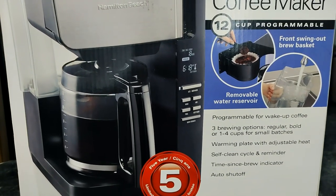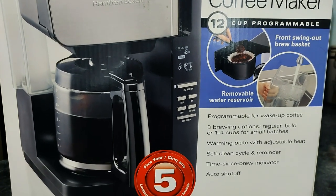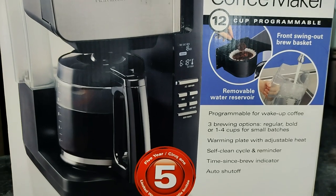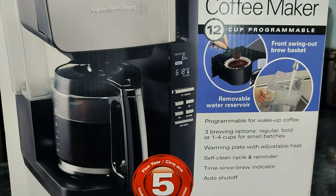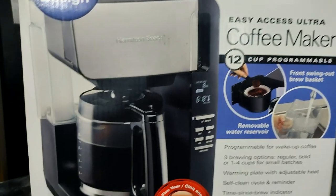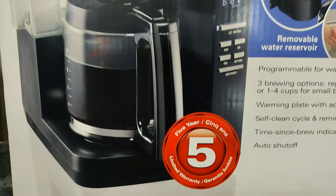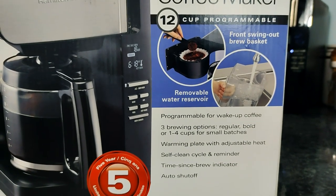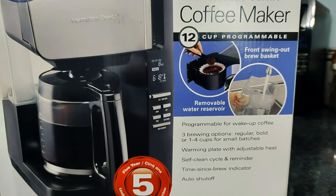Programmable for wake-up coffee, three brewing options: regular, bold, or one-to-four cups for small batches. Warming plate with adjustable heat, self-clean cycle, time-since-brew indicator, and auto shut-off. And it has a five-year limited warranty — all those nifty features. I've really only used the power button so far.